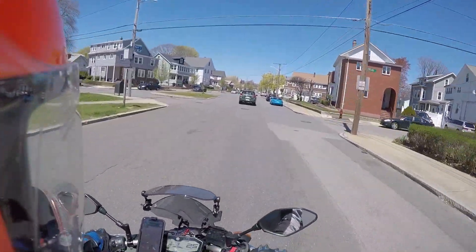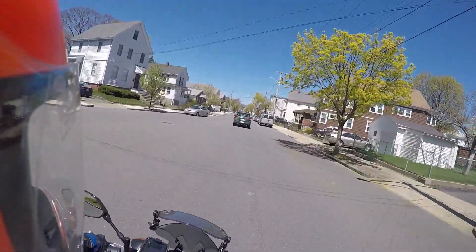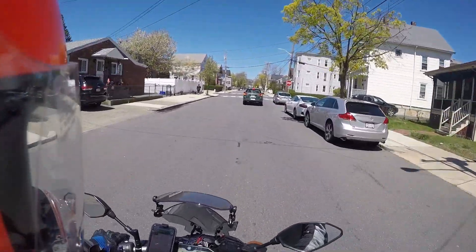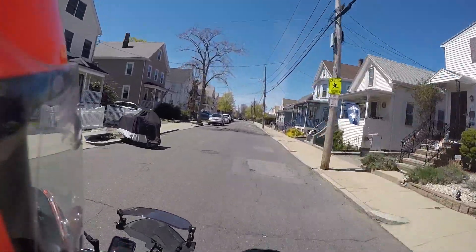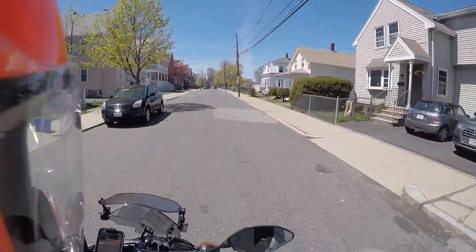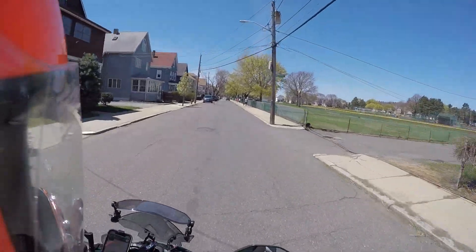Next in importance for touring: get yourself some luggage. Whether it be a hard case on the back — I went with the Shad case, it was a bit pricey, probably not needed, I probably could have got away with something cheaper, but it does the trick. It was pretty easy to install, and I got an extra light on the back so now I've got an additional brake light on the case.